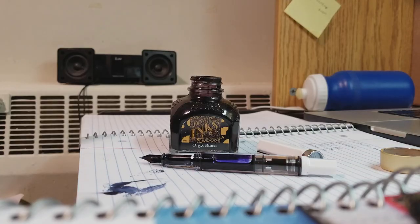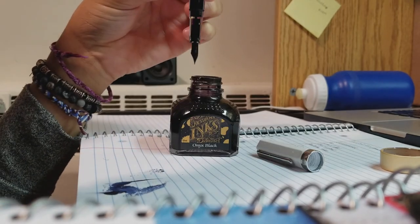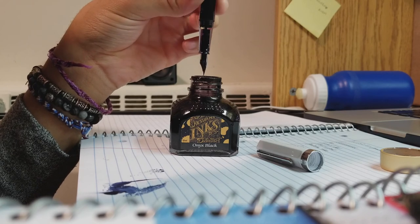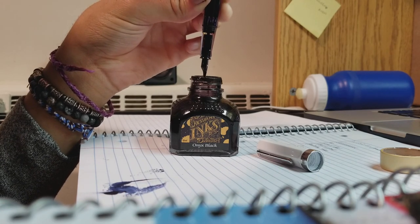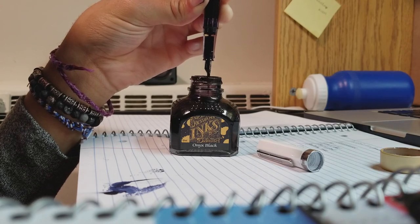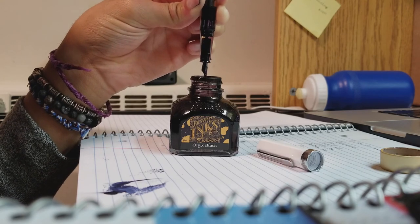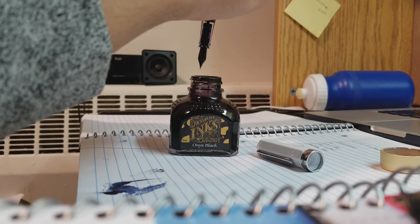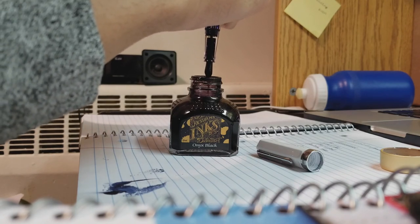This is my first piston mechanism converter. However, I don't think my naivety is the reason why I had trouble with it. Piston converters, while nice, are extremely messy, forcing you to enter the nib into the ink, and then using the back end of the pen to move it down and bring the ink up into the pen. This already sounds messy — I can't even explain it in a non-messy way.